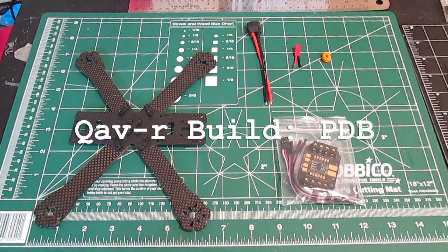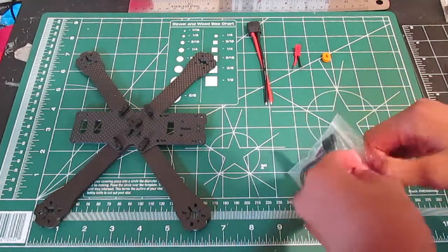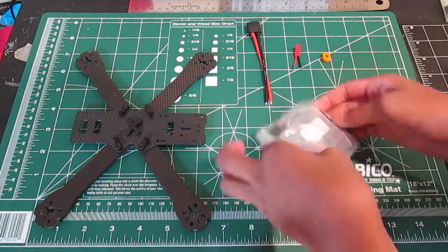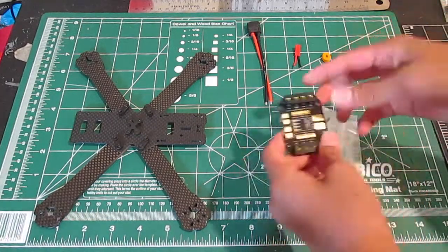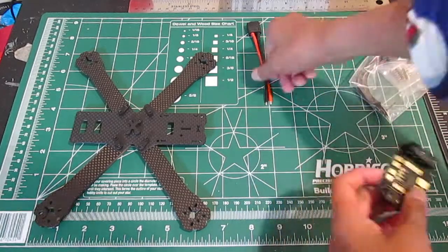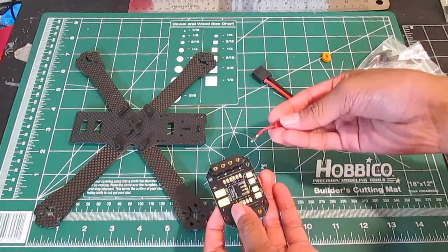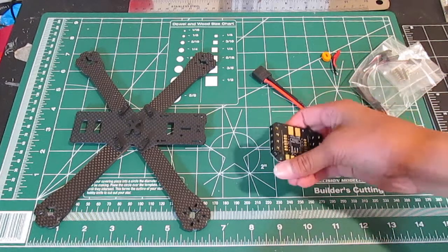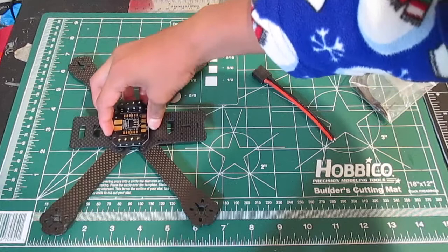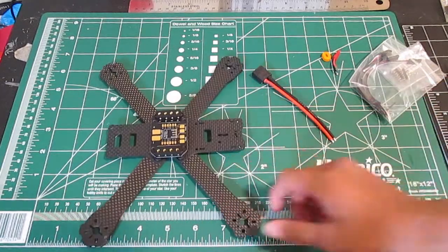Hey everyone, Bando here with another video. This is part three of the QAVR build. We will be using this quick swap power distribution board, so let's get it out. Basically this enables you to have one power input and a couple of accessories, and it also has two millimeter sockets for your bullet connectors for ESCs, which we'll do in the next video.